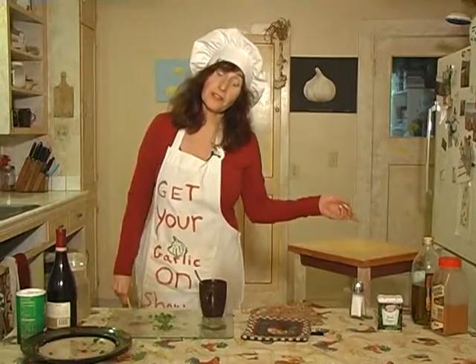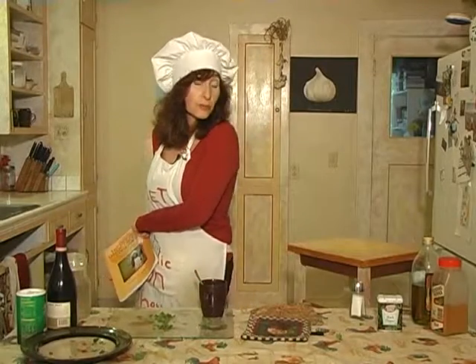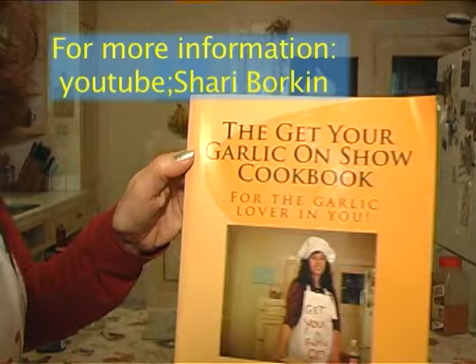So while my big pot of vegetable soup is cooking, I just want to do a quick news press release. I have the Get Your Garlic On Cookbook — it is now out. So if any of you are interested in extra garlicky recipes, it's out!